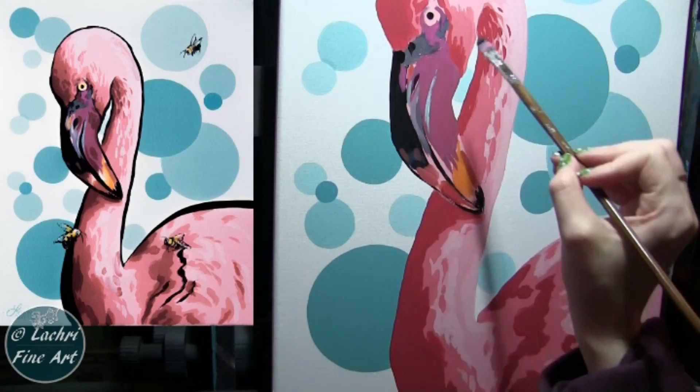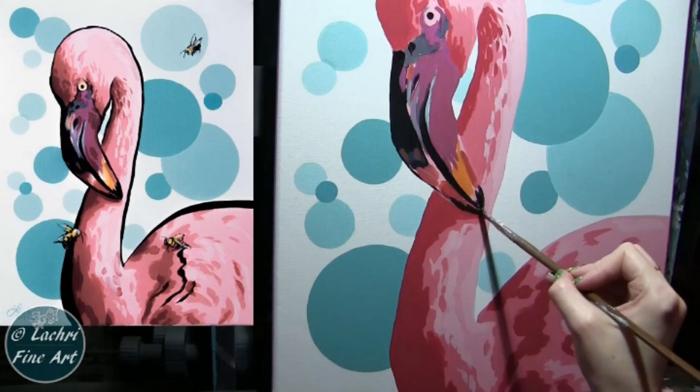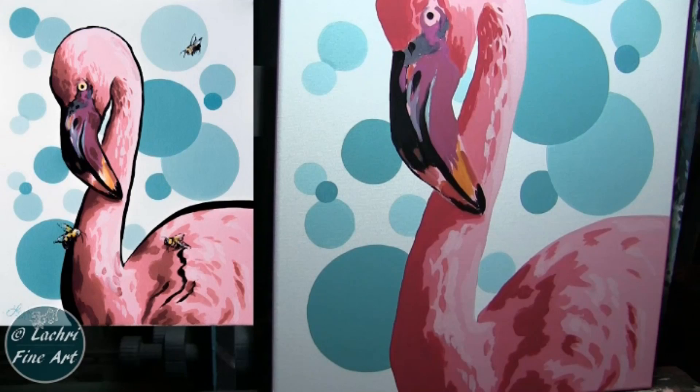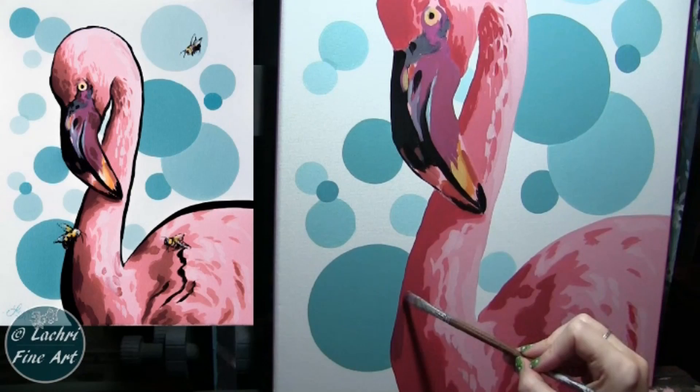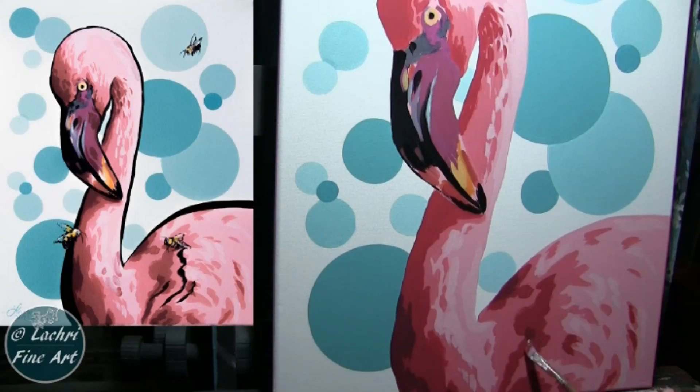I'm holding my brush to the side — still that Tackline Bristled Filbert — holding it to the side and just not adding as much pressure, and that's giving me a nicer line so I didn't have to switch over to the Simply Simmons for the area of the beak. Even on the beak, see how I started with the darker yellow and now just came on top with a little bit of the lighter. I'm just going to keep building and building until I like how the end result looks, because even when you make a Photoshop filter to get an idea of what you want your painting to look like, you're going to make so many adjustments. That's just a guideline — it's not the same as having a reference photo you're copying. Here, I can be creative and decide where more or less detail might look better.